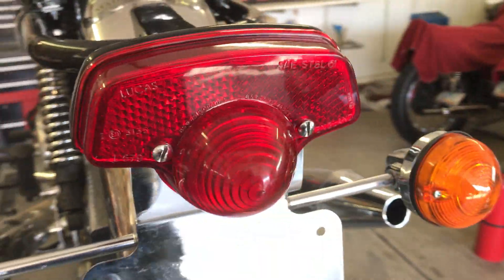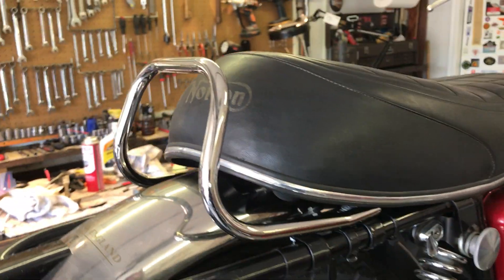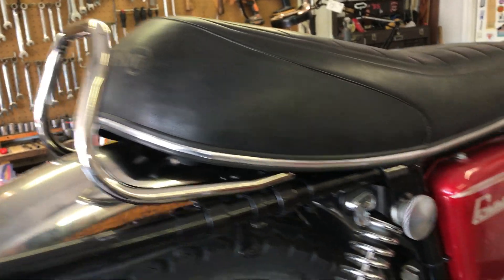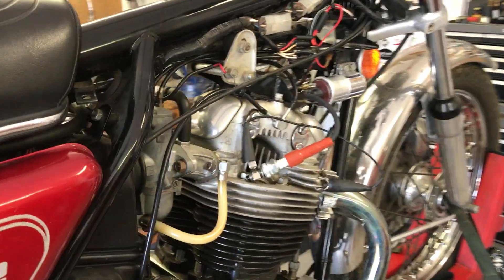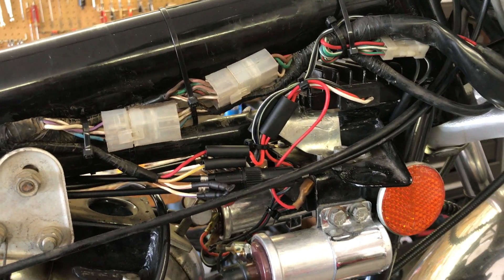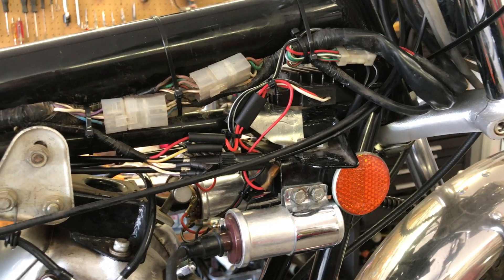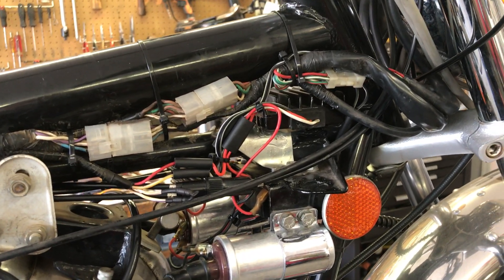By the way, the tail light is operational and the handrail is installed. On this side of the bike I cleaned up all this wiring in here that was a real mess and made it a bit neater. Still looks like a mess but it is a whole lot neater. The Sparks unit is there.